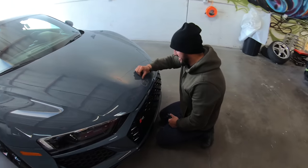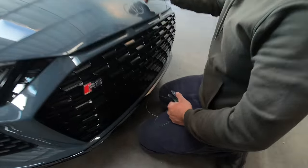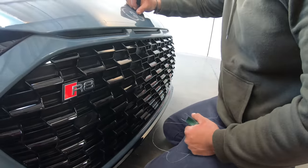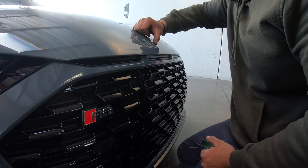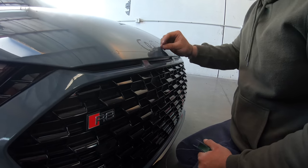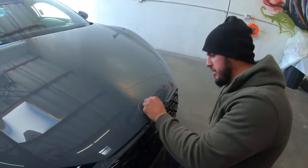Oh, that was quick. That's your trick, huh? Well, it depends. If it's new, it's easier like this. So the new one's easy. Yeah, because they're not baked on there, you know. That's nice.